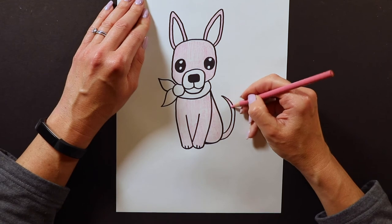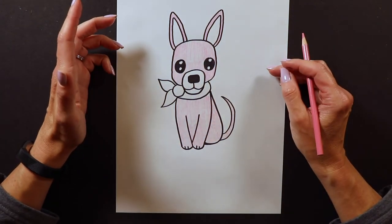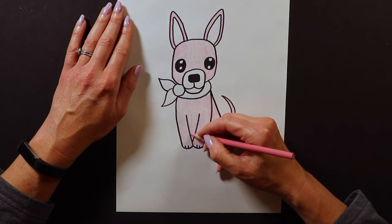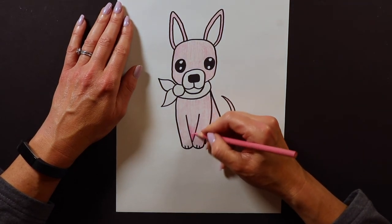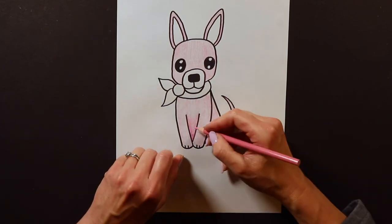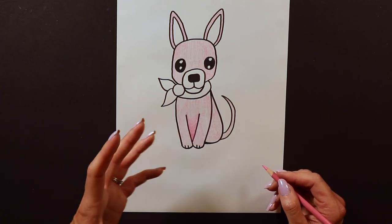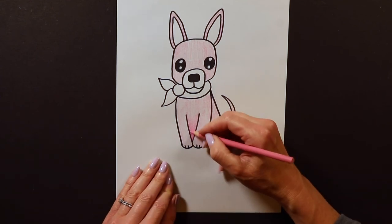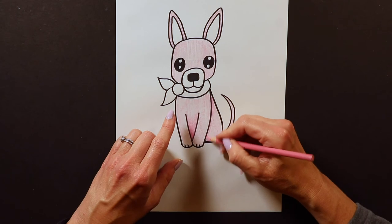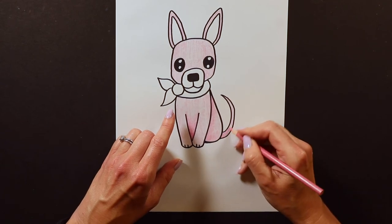My Chihuahua is all a light pink color. After you get your Chihuahua all one color, I like to add some shadows. One place I like to put shadows is where the two paws come together — I shade in there a little bit. If you're working with colored pencil, just push a little harder so it makes a darker color. If you're using crayon or marker, choose a color that's a little bit darker than your base color. I also shade a little bit where the front paw meets the back, and even where the tail comes and hits the back.